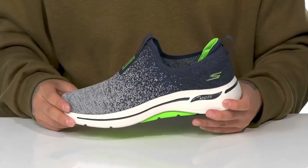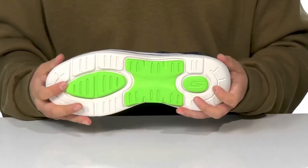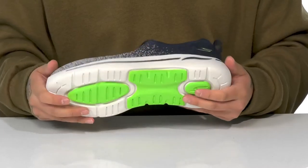This sits on top of a lightweight shock-absorbing foam midsole. It has a very flexible design and sits on top of a textured synthetic outsole to keep you stable.